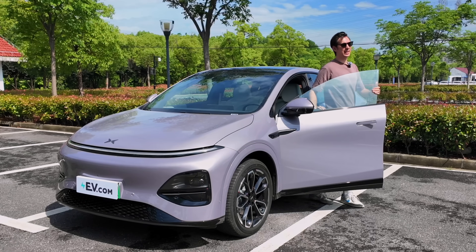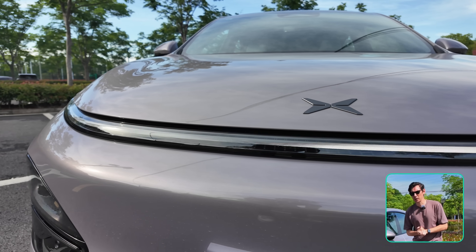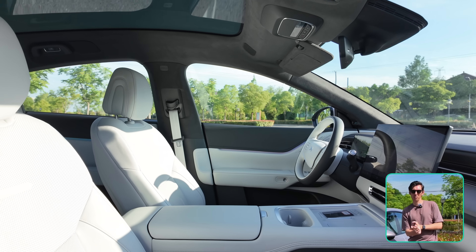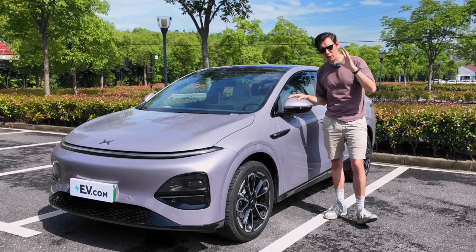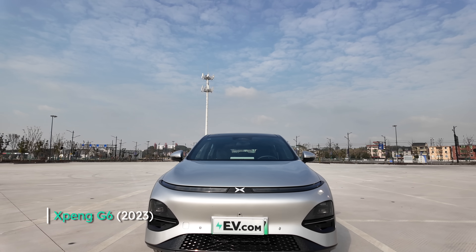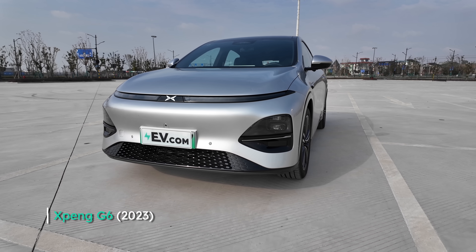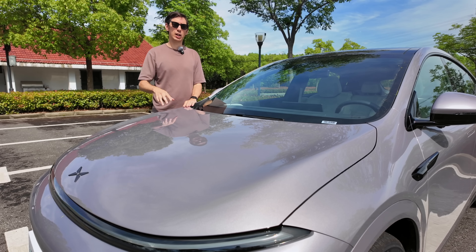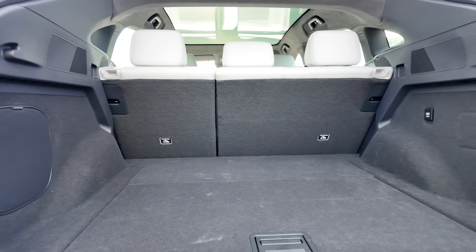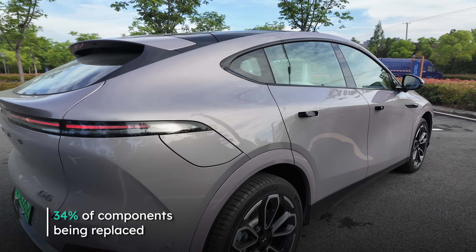The G6 has been one of my favorite EVs to come out of China. It's very hard to beat: you've got practicality, range, super fast charging speeds, and lots of room inside. It really does offer a lot of car for your money. Today we're taking a look at the 2025 version of the G6, with 81 improvements and 34% of components being replaced, to see if they have made a good car even better.